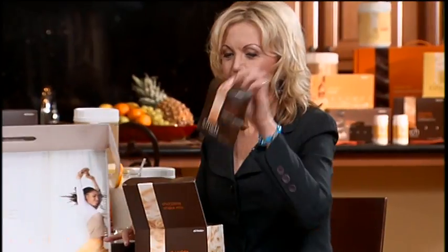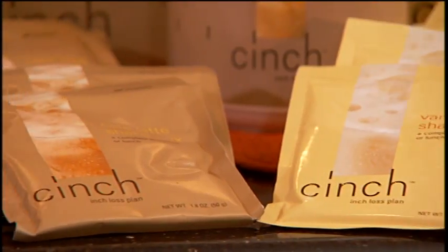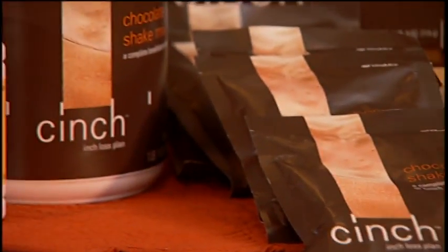Don't forget about packets. So when you're going to work it's so easy — you can just toss them in your purse, in your pocket, leave them in the car, in your desk drawer. It's very, very convenient, and super convenient to take these packets when you travel.